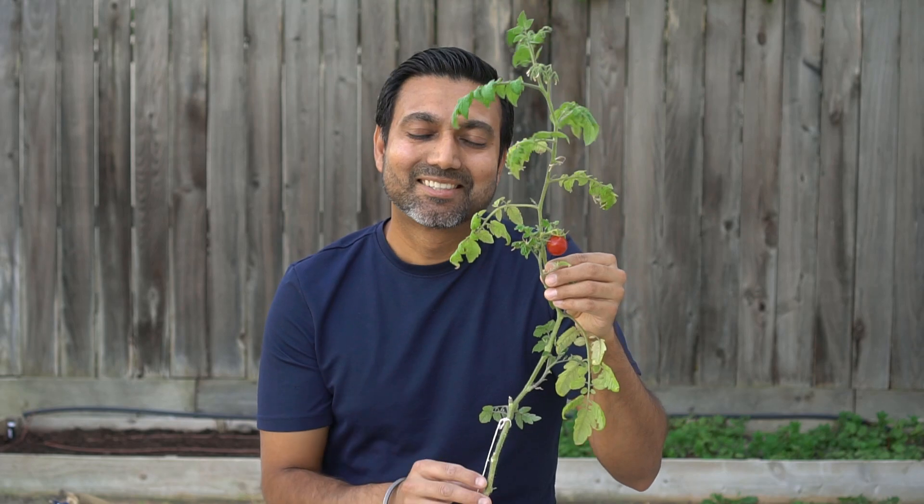Hello everyone, this is Jack and this is a tomato plant from last year. It's spring here in California and I had this tomato plant growing inside my house all throughout the winter from last fall.